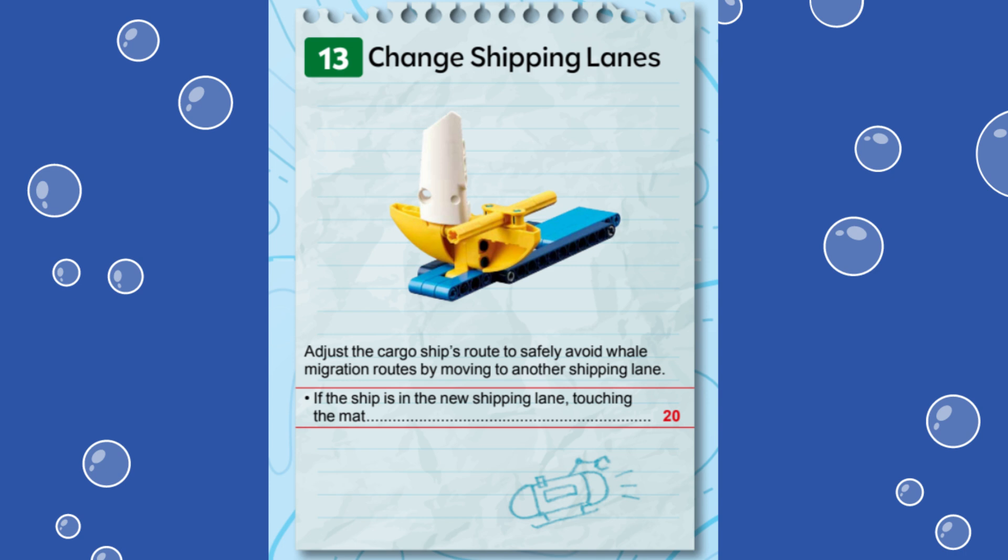We are using a Spike Prime Advanced Driving Base built from the instructions provided in the Spike Prime software. For this mission, 20 points are awarded if the yellow ship is lifted up and over, coming to rest on the mat on the side closer to the blue launch area. This mission is easily reached from the right launch area. Let's dive in and see how we accomplished this mission.